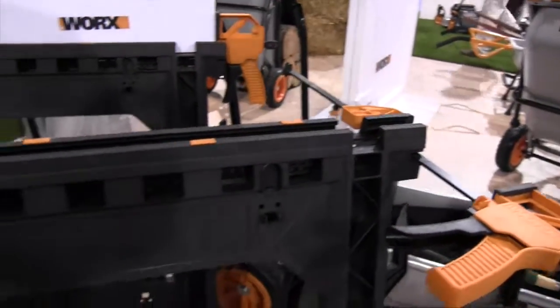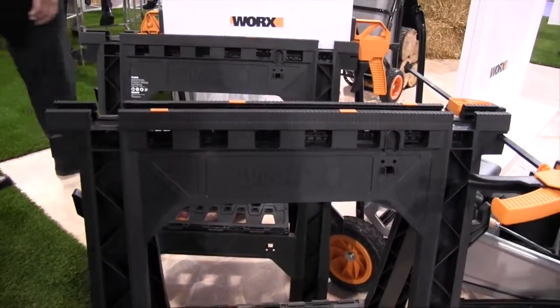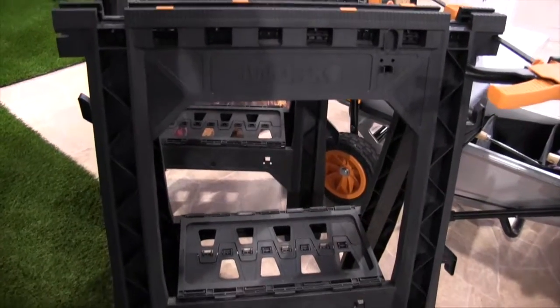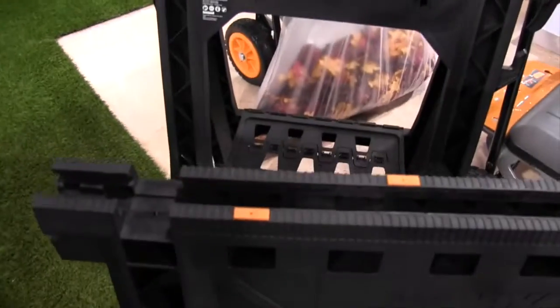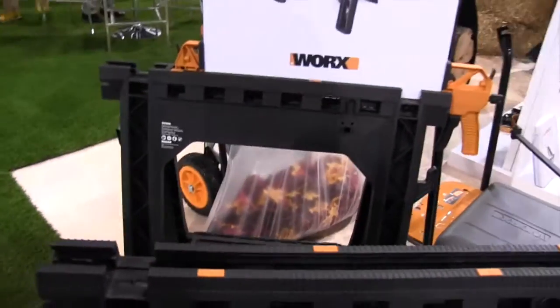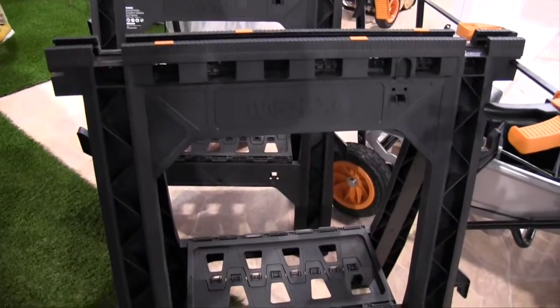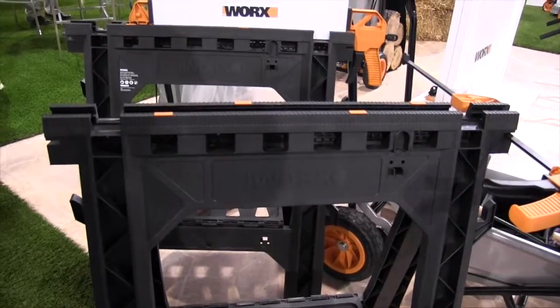The sawhorses have up to a thousand pound capacity when used together, which is great for most of the projects you're going to be working on in your garage. When they fold up they're really compact — about two inches wide, something you'd hang on your wall. They're also very light, which is deceiving, because they do hold up to a thousand pounds when used together.